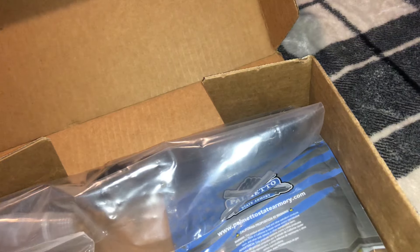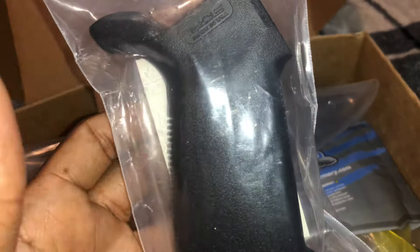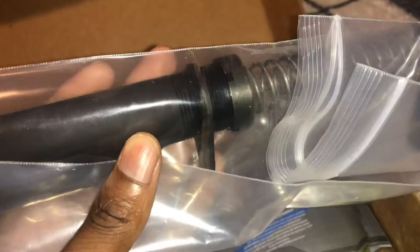I'll also be swapping out the grips on all my rifles to this one. It has a beaver tail for extra comfort — I've never held one before, but I like the texture and the fact that there's a storage compartment. I can put a battery and a couple of rounds in there. And here's the buffer tube assembly — nothing special.